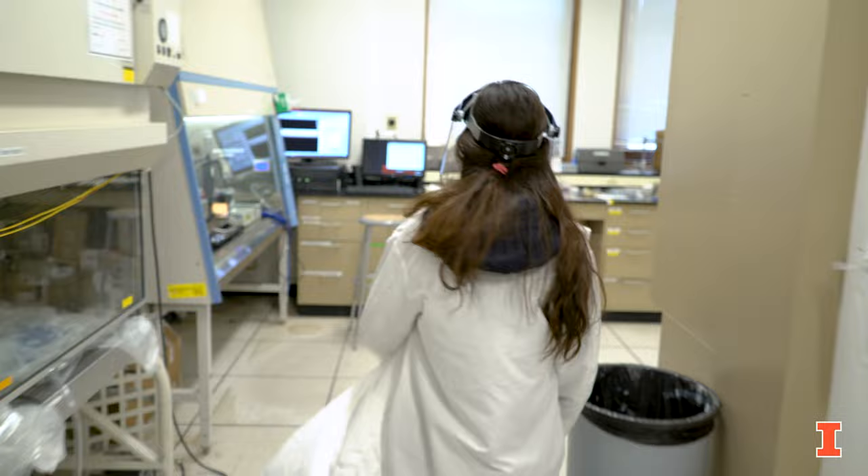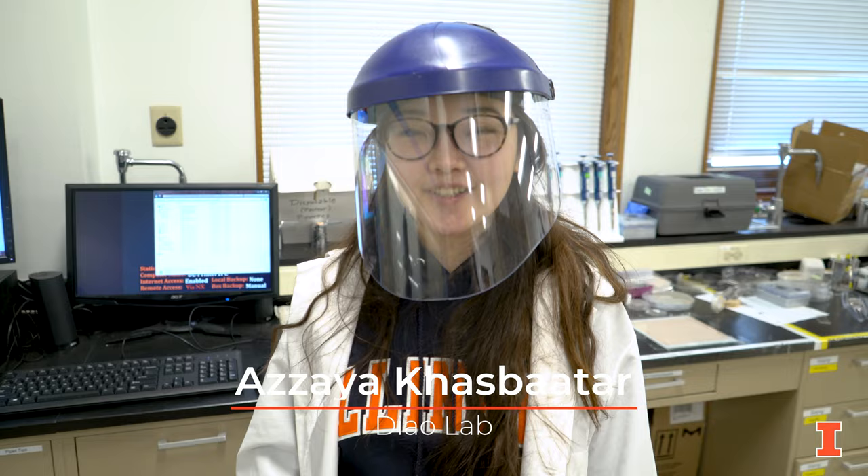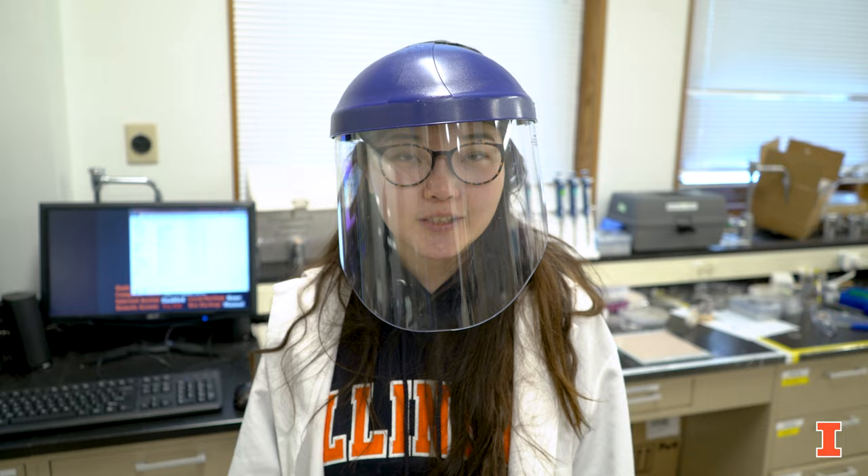Hello and welcome to the DIAL lab. My name is Azaya. I'm a second year student here at U of I and I did my undergraduate degree in Michigan. Today I'm going to introduce our lab and do a virtual tour, but first I'll give a little introduction to what we do here.